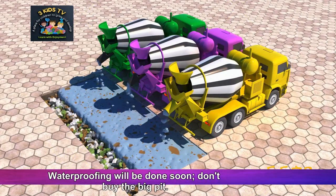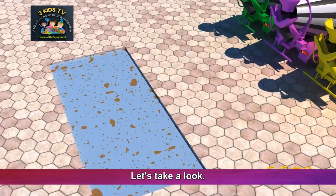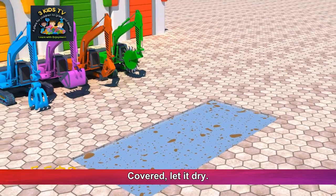Don't bury the big pit. What will it do? Let's take a look. Covered — let it dry.